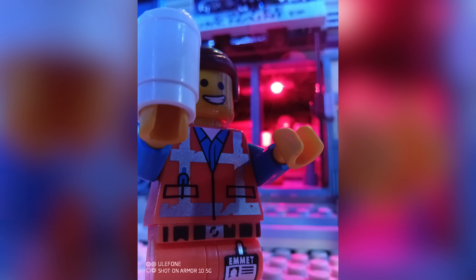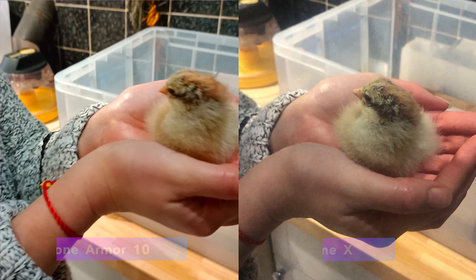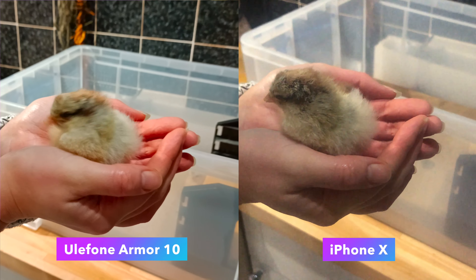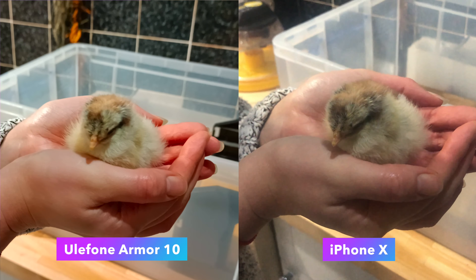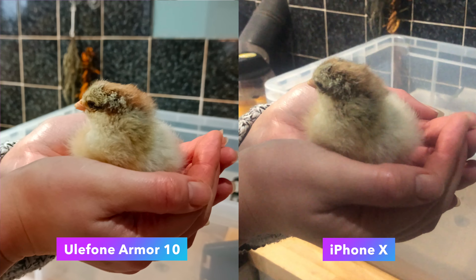The macro lens alone is a good reason to replace my older iPhone with this, particularly for outdoors trips where nature often presents some interesting smaller subjects — as well as Lego. In terms of video quality, again in good light, the 4K 30fps video looks pretty good. You can see it here in a side-by-side comparison with the iPhone X.